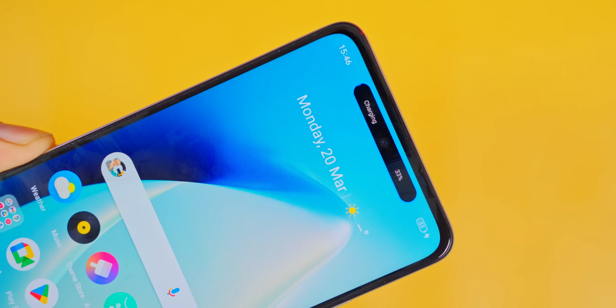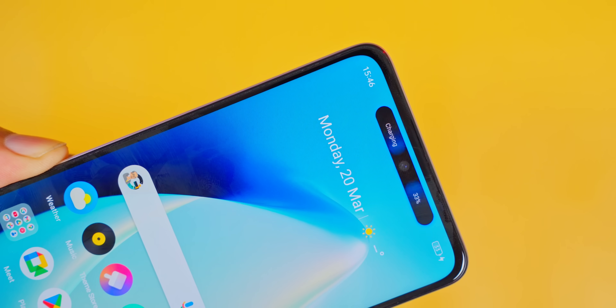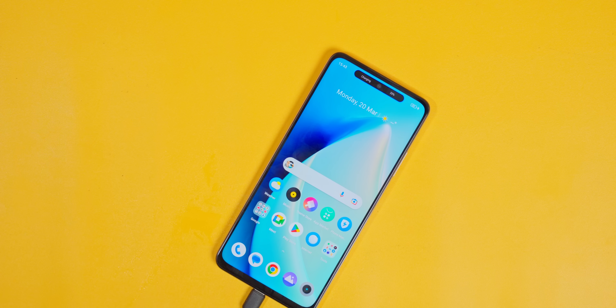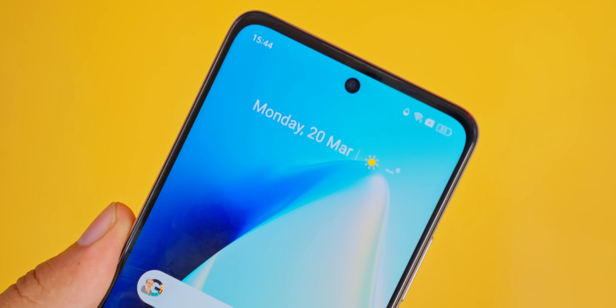Now we are coming to the new feature. This is a mini capsule setup. It's called the dynamic island. We can charge the cable; I'm going to charge the cable. I'll go to the dynamic island.